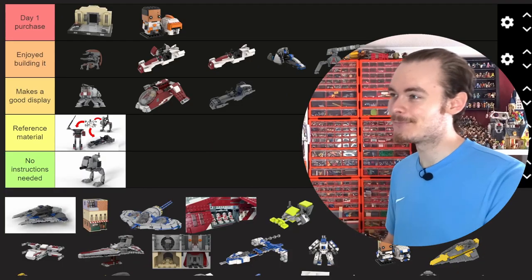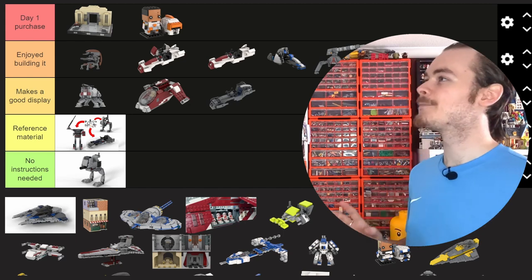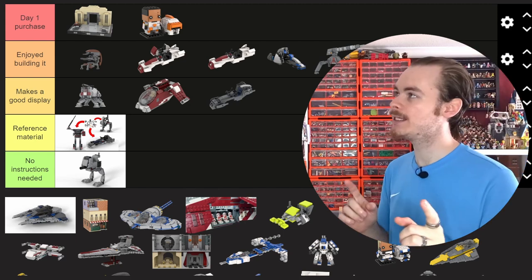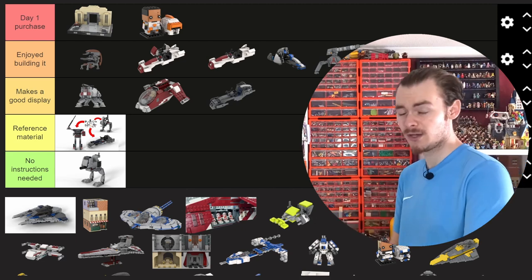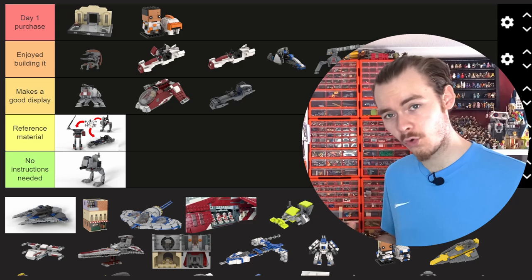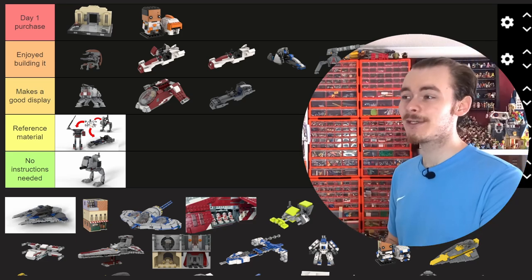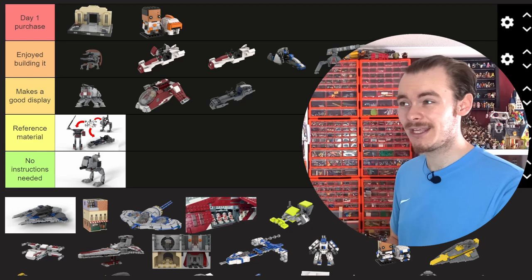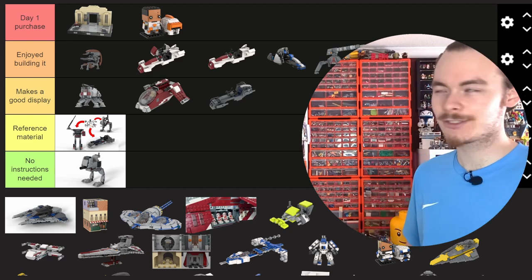The Duel of the Fates is a day one purchase — the sliding doors add so much to it, and I've kept sliding doors in the Tantive display and Kenobi's diorama as well. All of these dioramas are based off hallway scenes, which is what I'm starting to do more of. The Duel of the Fates could be considered a hallway scene, but not quite in the style of Vader's, Luke's, Balen's, or Kenobi's.